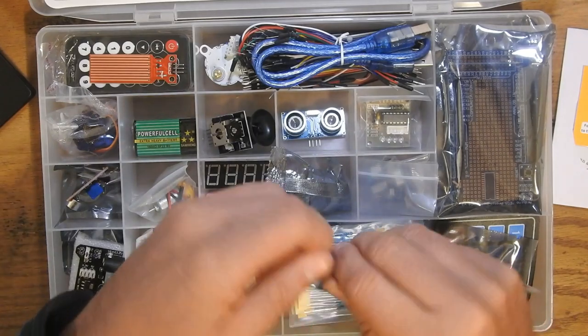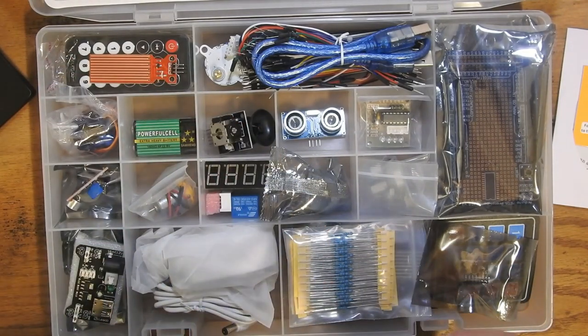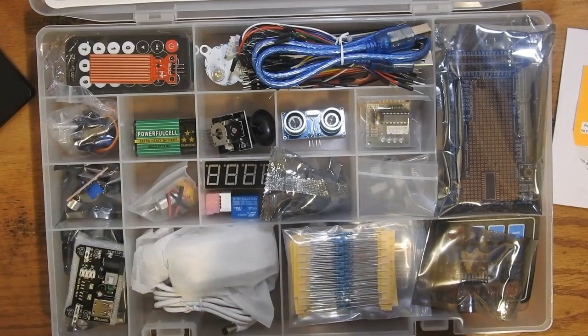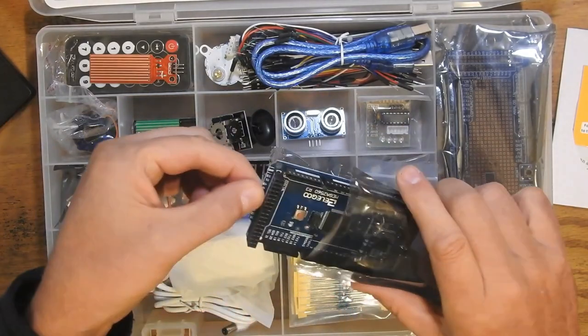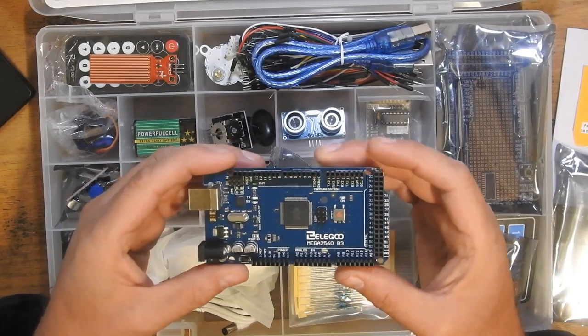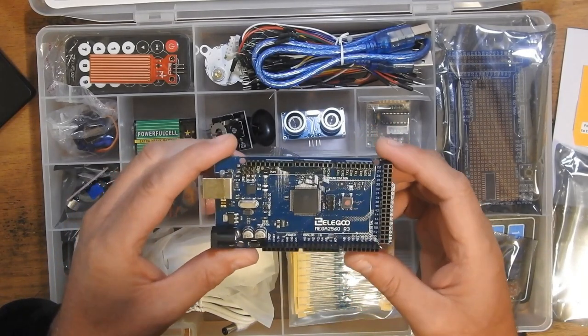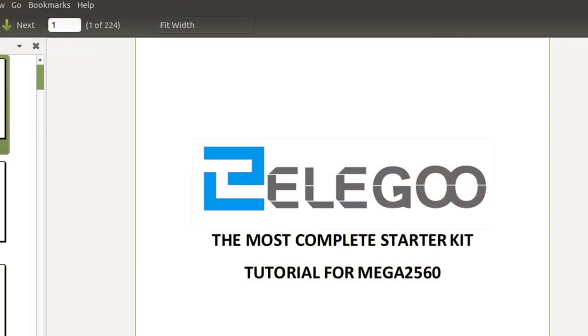Let's take a look at the clone of the Arduino here. That is the microcontroller — the Mega 2560. The manual on the CD is in PDF format, which you can also download. I put a link in the video description below if you want to check it out ahead of time and see if this kit might be something for you.